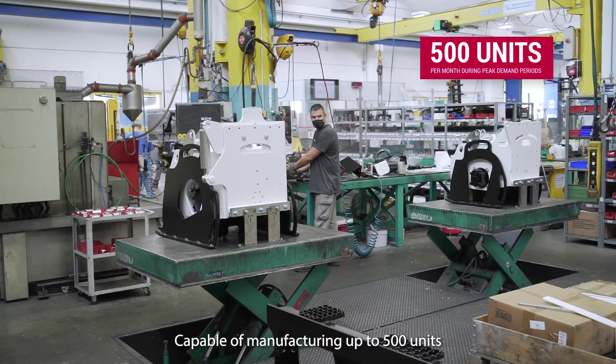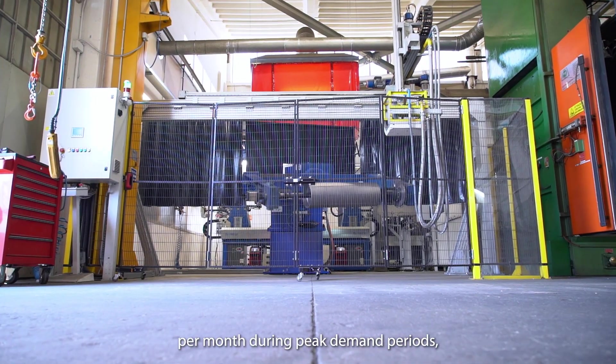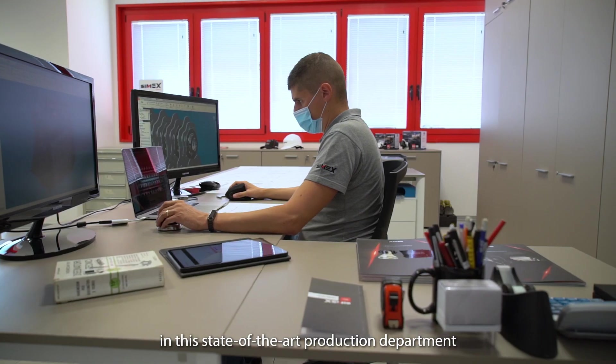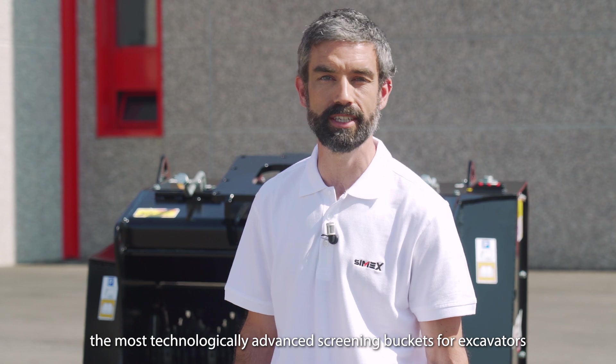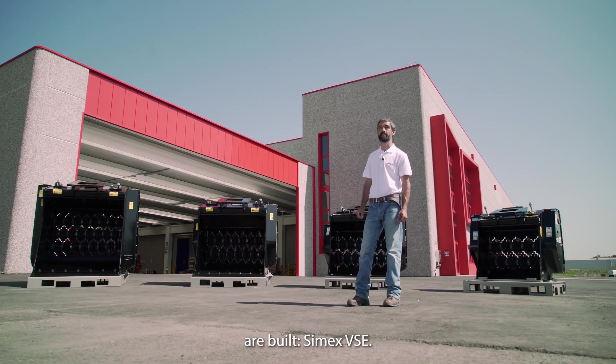Capable of manufacturing up to 500 units per month during peak demand periods, in this state-of-the-art production department, the most technologically advanced screening buckets for excavators are built: Simex VSE.